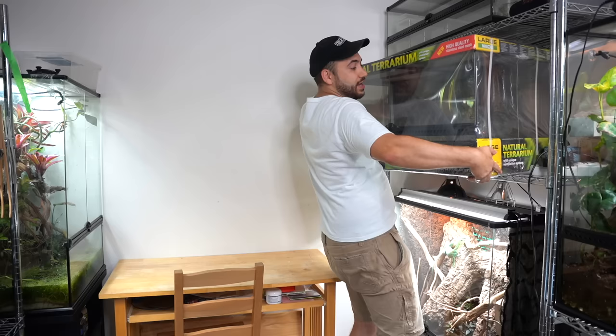I want to take a moment to sincerely thank ExoTerra for sponsoring today's video. Without them, I wouldn't have the enclosure as well as several really cool products that we're going to talk about in a bit that are going to be incorporated into Kira's future home. It's going to be pretty awesome.